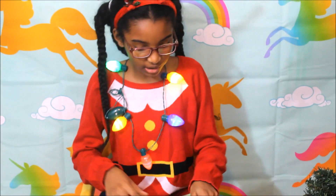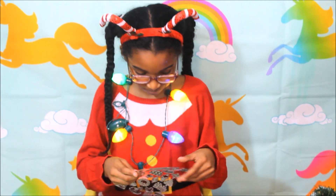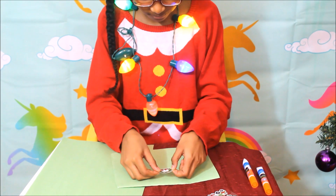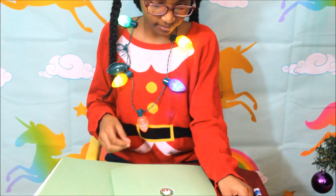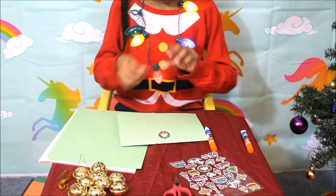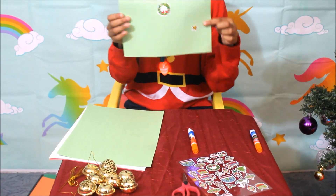Then you could decorate it. I'm gonna take my stickers here — oops, right here. And it's done. I will write on it later, but this is my life.